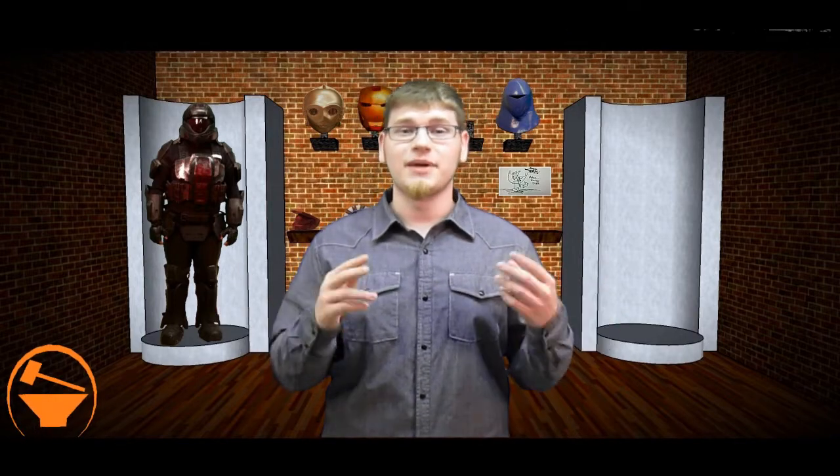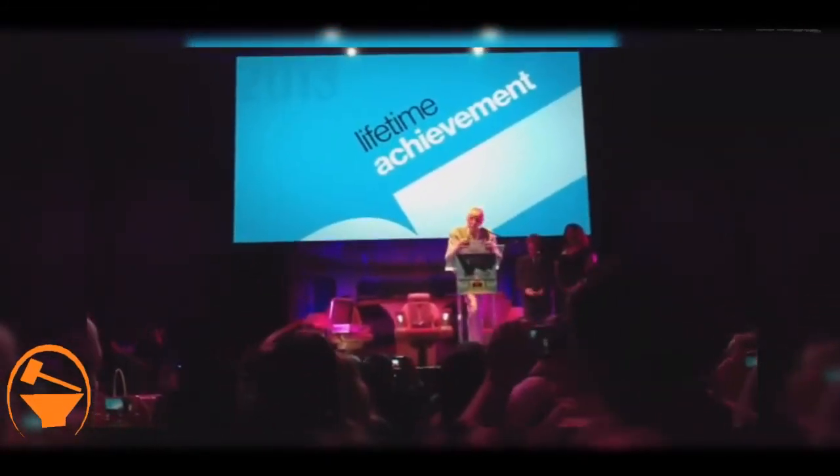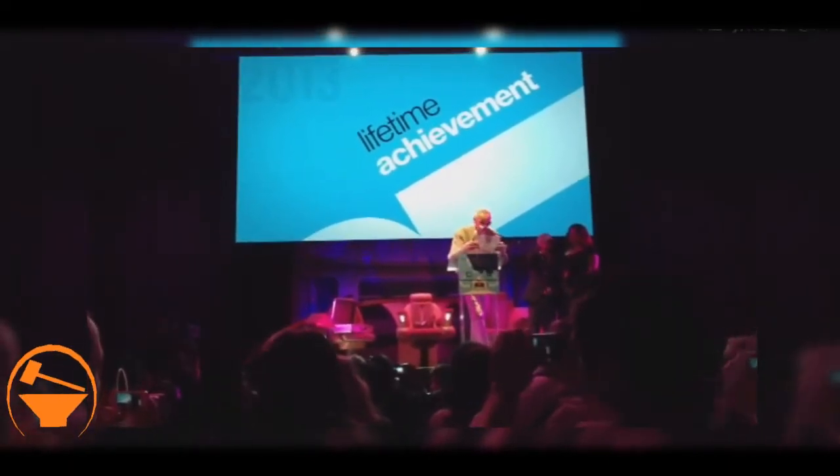The final thing we have today is Meg Turney from SourceFed posted a video of Stan Lee singing at the Lifetime Achievement Award at the Geek Awards. So if you want to see Stan Lee sing a song, be sure to check out the video — I thought it was pretty entertaining.